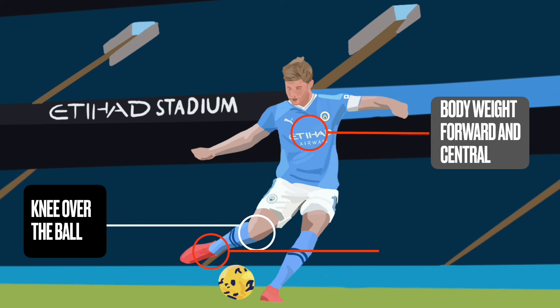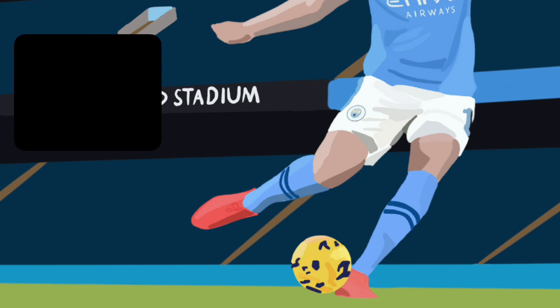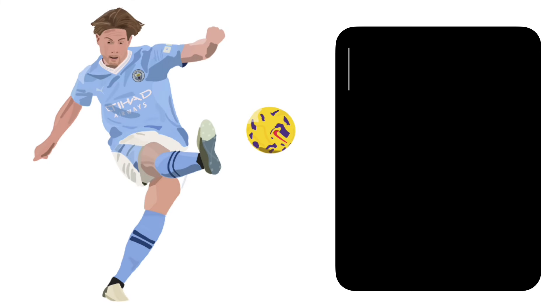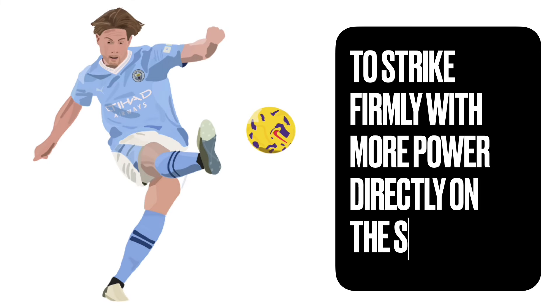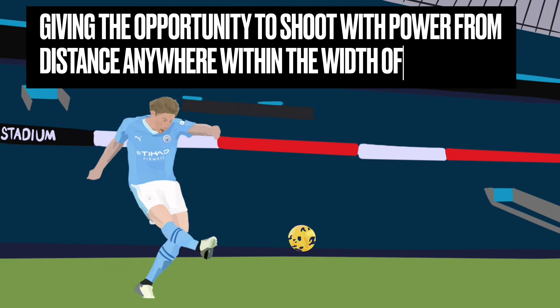Control and power are the two vital things, but to add to it we want the third thing: lock the ankle. If you don't lock the ankle, you're going to slightly turn your foot inwards, leading to you dragging the shot or scuffing it on the inside of the boot. What you need to do is point the toes and lock the ankle — make it strong. As you go to strike through the ball, your foot won't wobble too much and you can strike firmly on your shoelaces, giving you the chance to shoot from distance.